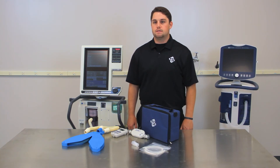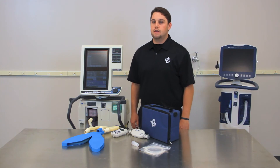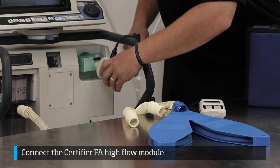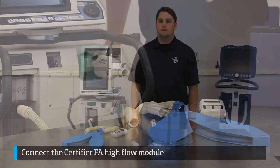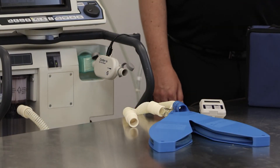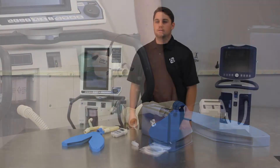After that has been done, connect the Certifier FA high flow module to the end of the filter we have just installed. Make sure the flow arrow on the module is pointing away from the ventilator towards the test lung.